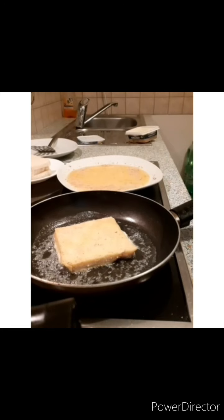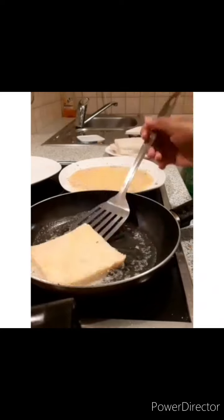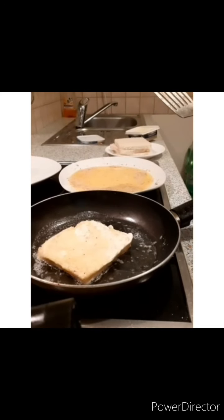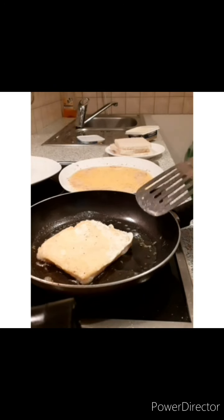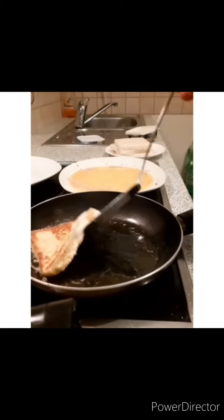Make sure that your temperature is medium — it should not be maximum or minimum, just medium temperature. If it is too hot it will burn, so take your time and be patient with it.